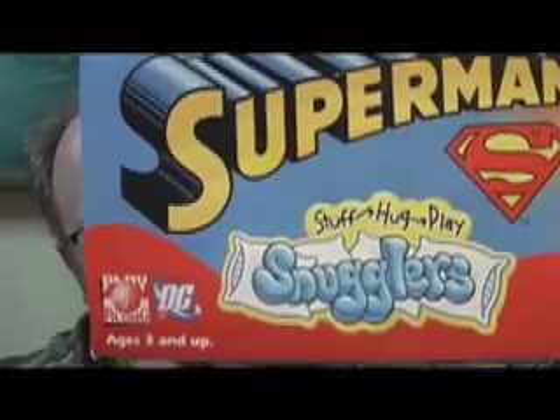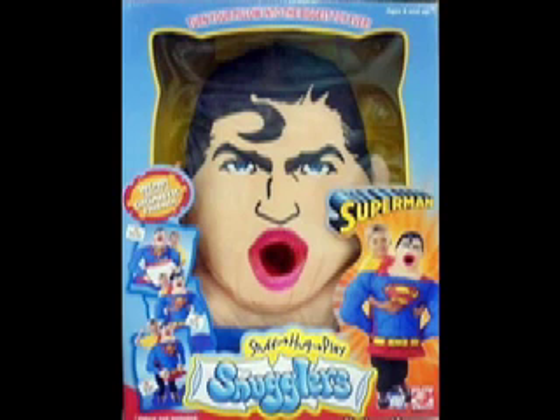An image of this Superman Pillow Snuggler sort of went viral all over the internet and appeared on like every single fail website. And the picture's a fake. Here's the picture. Look at that mouth. Really? That isn't real. That's a Photoshop. I have the actual Superman Pillow Snuggler. I'm going to show you how it really looks and you'll get to decide, is it still a fail product?